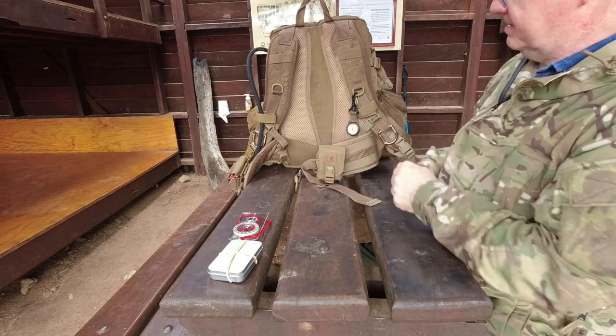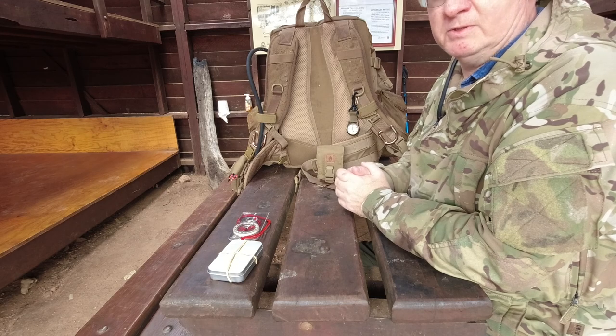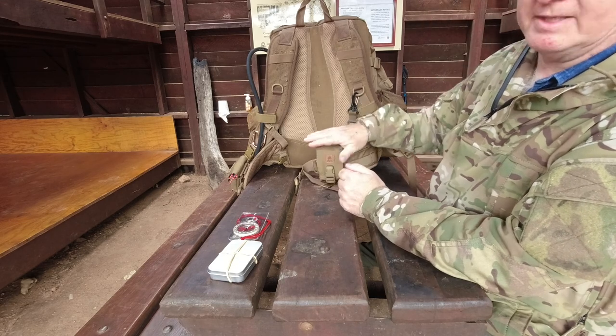Yeah, it all goes in really nice. I'll throw this on now and show you what it actually looks like whilst wearing it and how easy it is to get to the pouches.